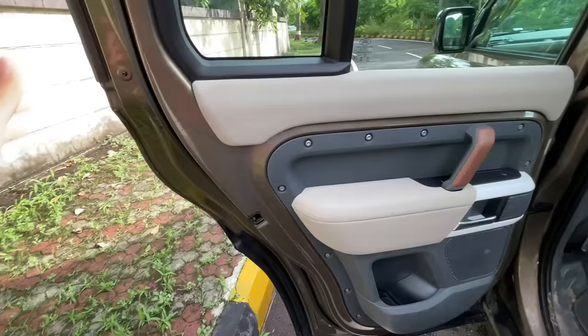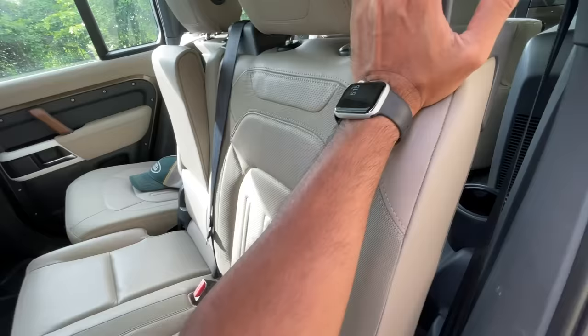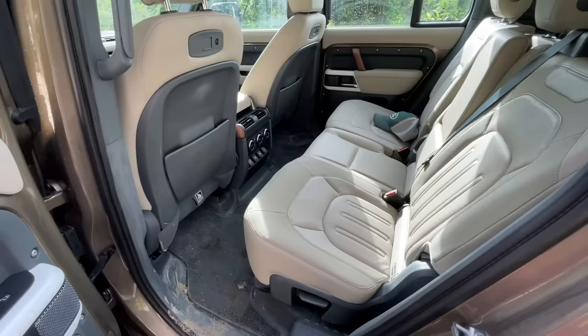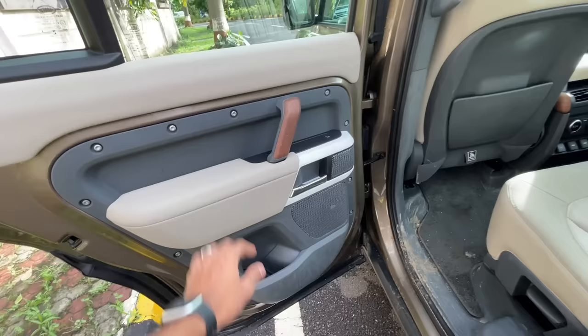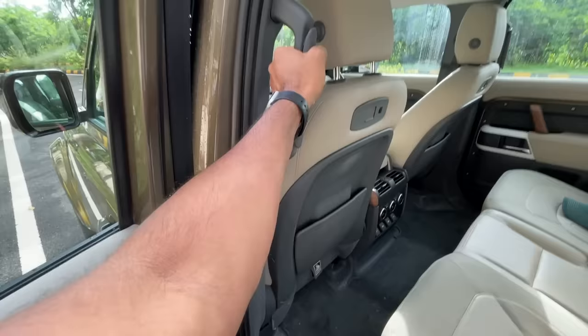The rear door closes with a proper thud. Getting in and out is easy thanks to a massive handle. I've reclined the ride height back to normal. The seat has recline and you can push it front or back. At this price point the third row should have had electric retraction. Door pockets are big enough but everything is rubberized — lots of plastic and rubber in this car.